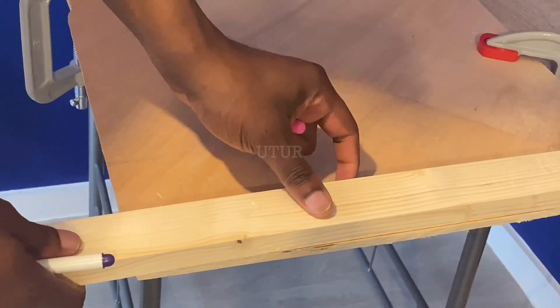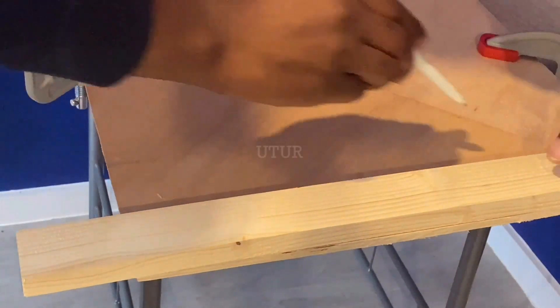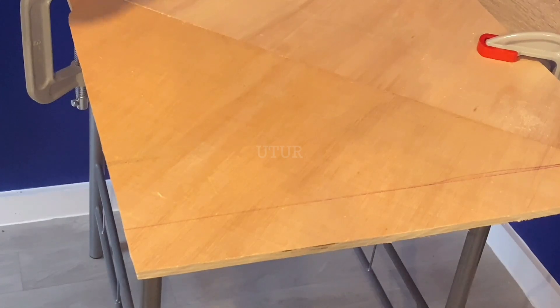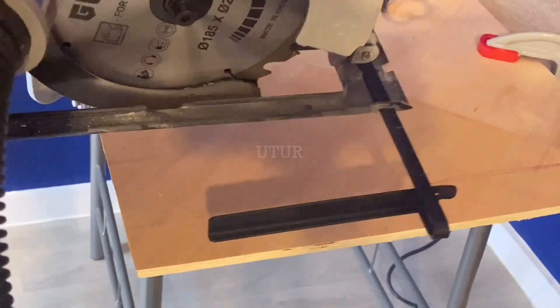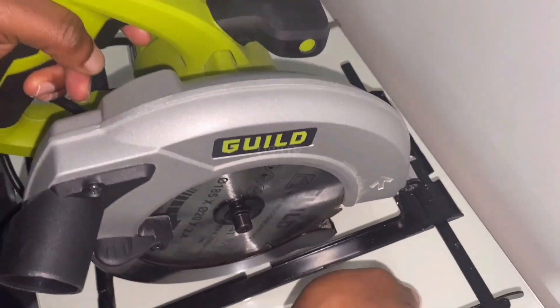A rip fence or parallel guide will only make accurate cuts provided the edge of the plywood board is straight to begin with. I will also be marking out the cutting line for the strip, as saw blades are particularly good at making linear cuts. This is a secondary aid outside of the rip fence to help guide during the ripping process. The rip fence or parallel guide can be used from both sides of the base plate.